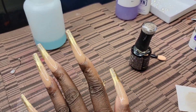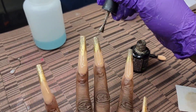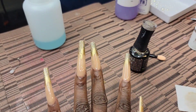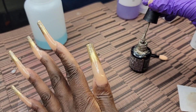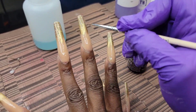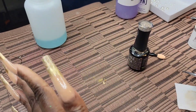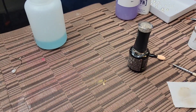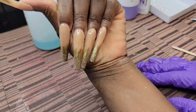Then I'm taking my little tiny liner brush and dragging a little of the glitter to give it more of an ombre look, so it looks like it's seamlessly falling in. It goes from the nude acrylic to the chrome to the glitter — that's the look I was going for. Then I put it in the lamp to dry, and this is what we come out with: nude to chrome to glitter.